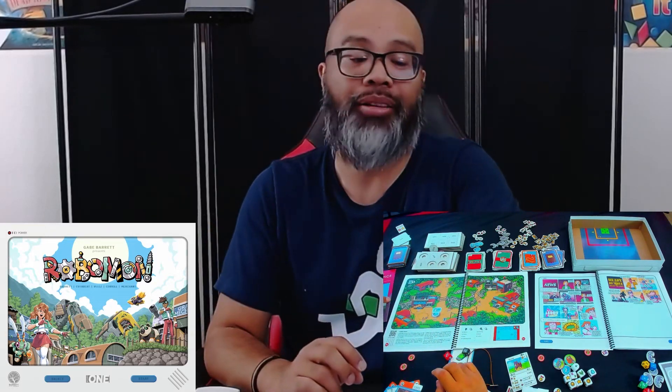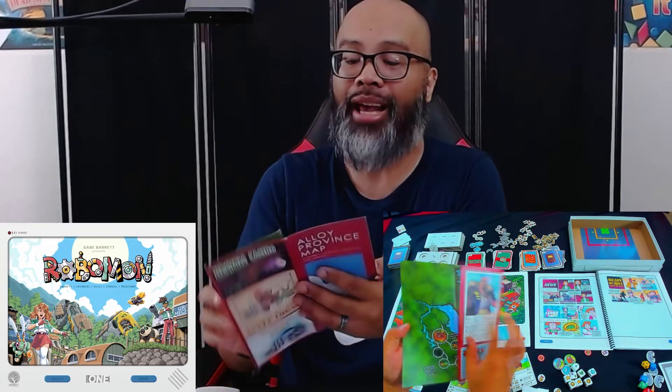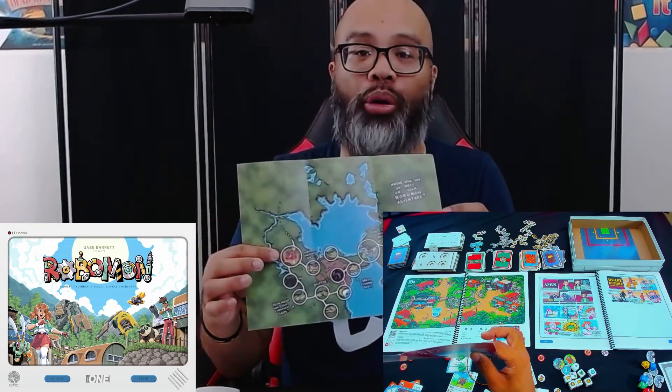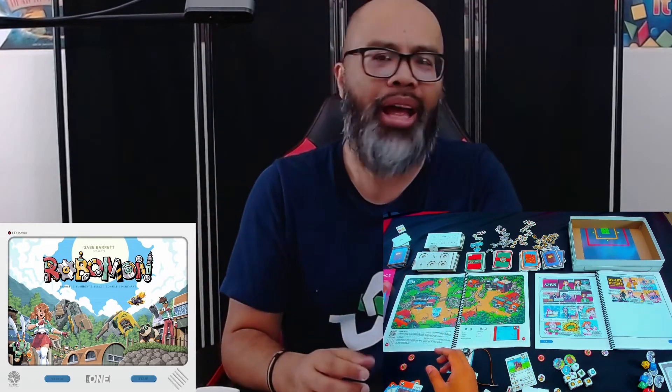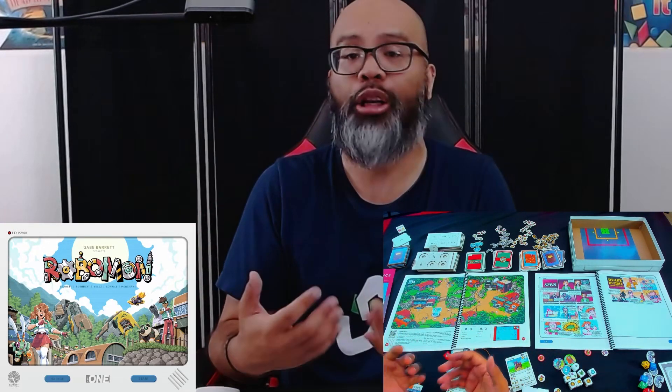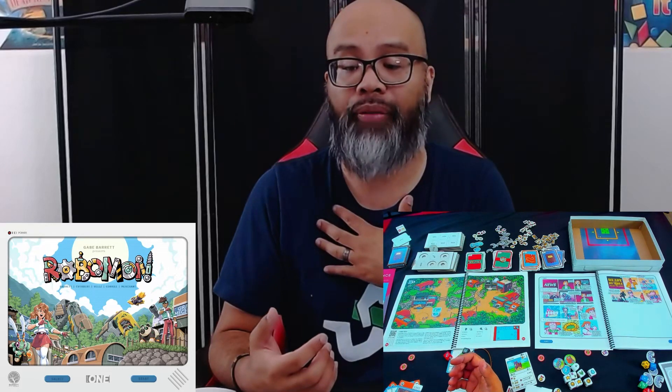We didn't even see this Alloy Province map. This is just one bit of the world that you'll be exploring throughout the game. It's so big and immersive, and this is the type of game I'm going to love to solo. I'm a big solo gaming fan and anything like this that really captures the theme and puts me in the world, I love.